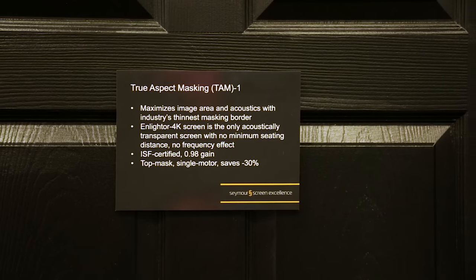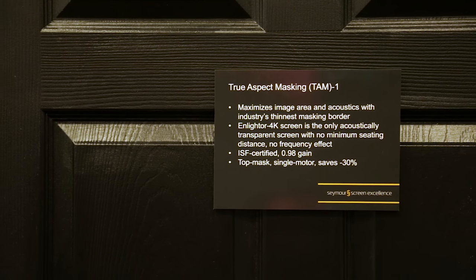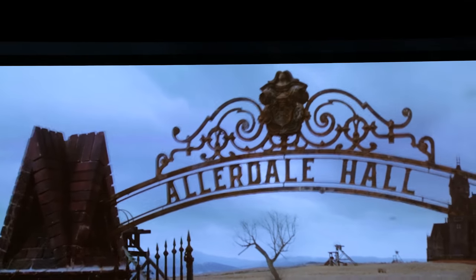Here in the Seymour Screen Excellence booth, they're showing the new TAM-1 True Aspect Masking System, which is pretty interesting. The masking only occurs in one dimension and it comes down back and forth as it needs to to display different aspect ratios.